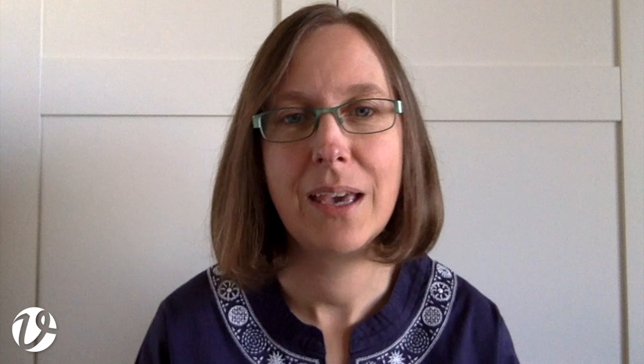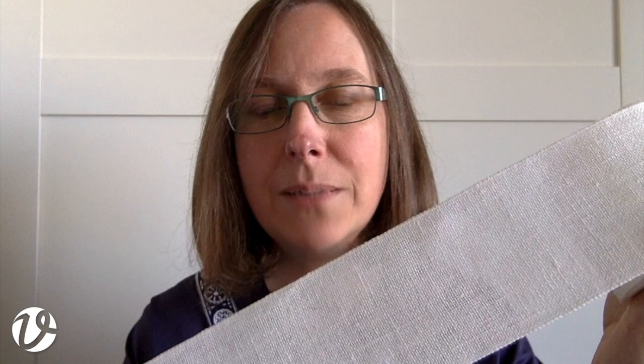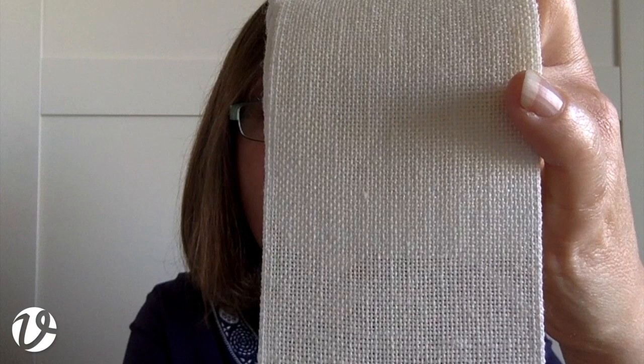On to the Valpel and Heilimbeck linen bandings. The first one I have to show you is the one I use for the Smoig bookmarks in my book Smoig Pattern Darning from Norway. It's six centimeters wide, called article 900. It's a creamy white color with 28 threads per inch, and it has a nice simple selvage at the edges so you can stitch right up to the edge.